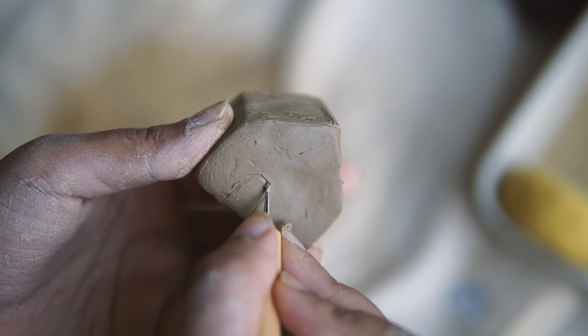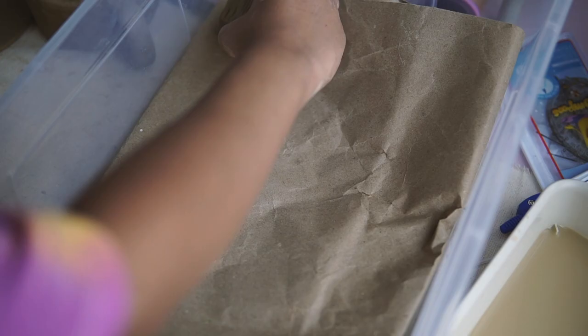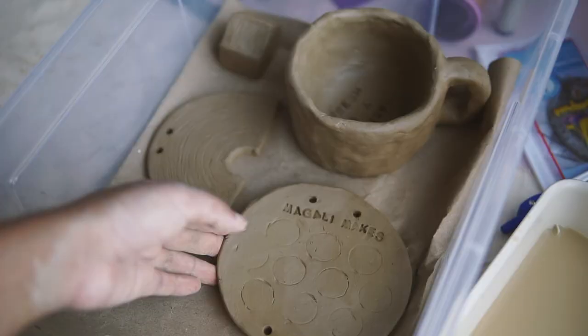I'm adding some etchings to the house to decorate it and then placing everything carefully to dry on brown paper for a few days.